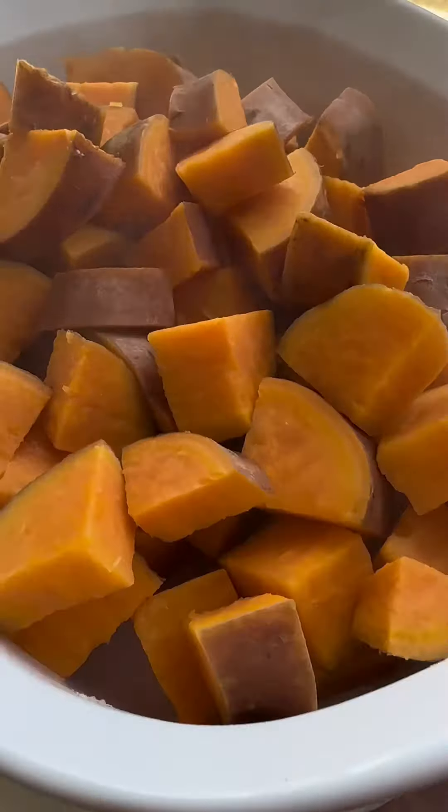You're going to add your sweet potatoes to a large pot of water. Let that come to a boil and have the sweet potatoes be fork tender. And once they are, put them in a bowl.